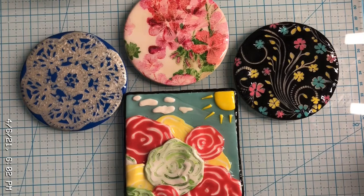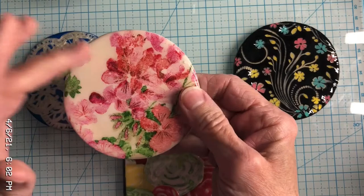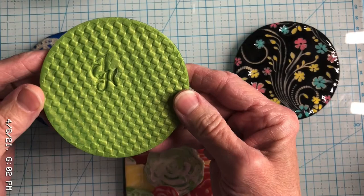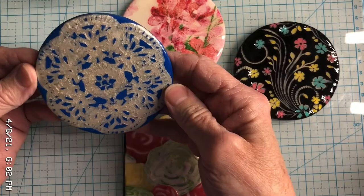These pieces reminded me of her. I had them in a drawer and dug them out the other day. This one here you'll probably recognize — it's a napkin transfer technique that I used many years ago. This time I tried it on white clay instead of green. On the back there's a texture, and I had imprinted my initials on it as well.